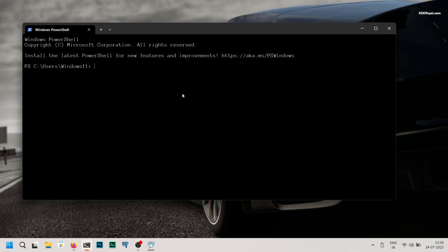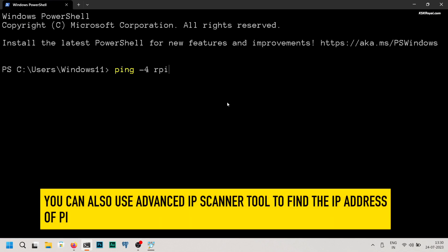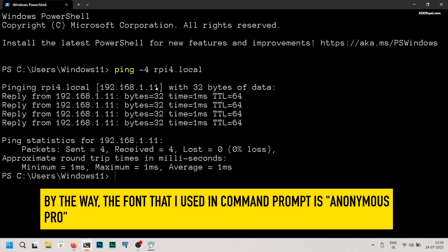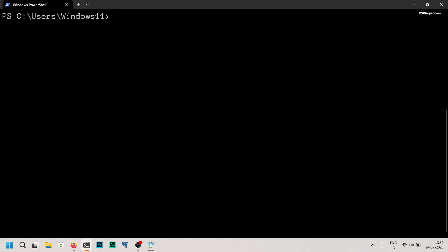To connect to the Raspberry Pi from a remote computer, open command prompt on your Windows computer and type ping -4 rpi4.local. Note that rpi4 is the hostname I set for my Raspberry Pi. Running this command will display the IP address associated with that hostname on the network, for example 192.168.1.11, which is the current IP address assigned by the router.